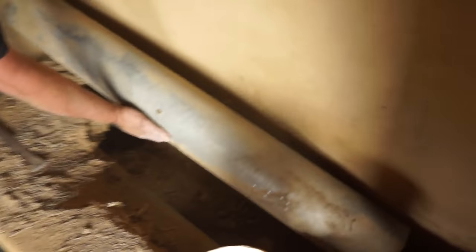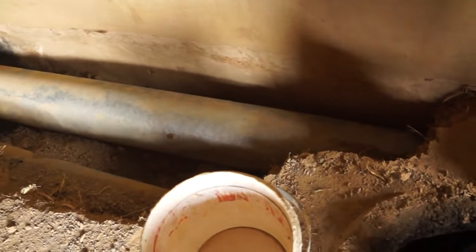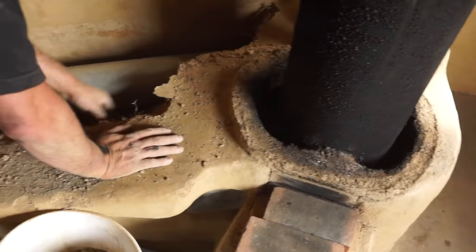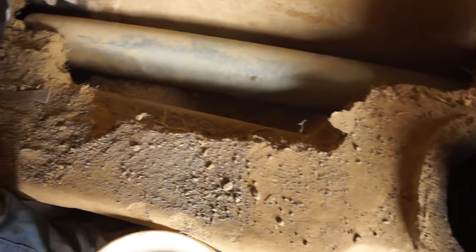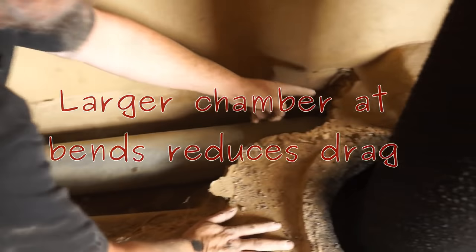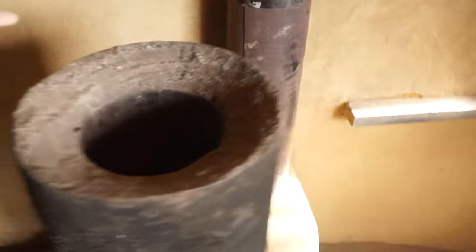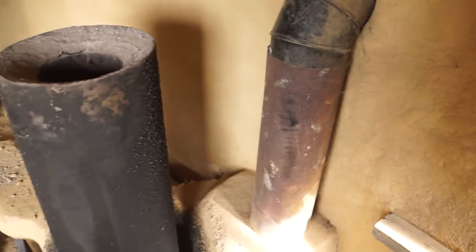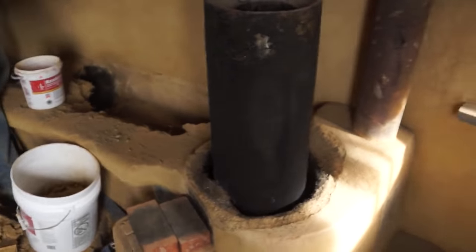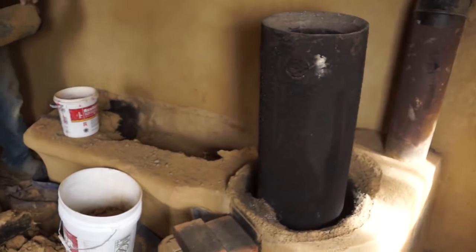What it used to do is come out of here, gather up and funnel into this pipe, and this pipe went down into this end chamber, then it went back down this pipe and into the chimney and out of the building. So we're getting rid of the pipes and we're going to build a bell in here instead.